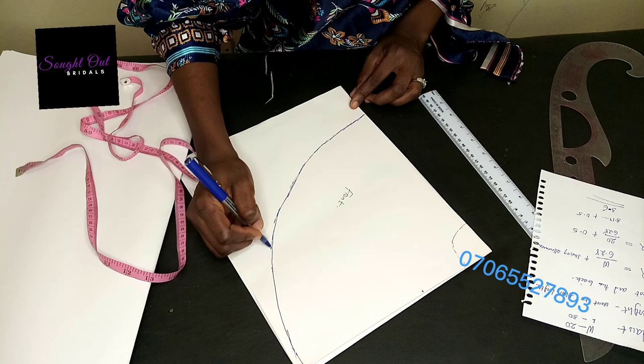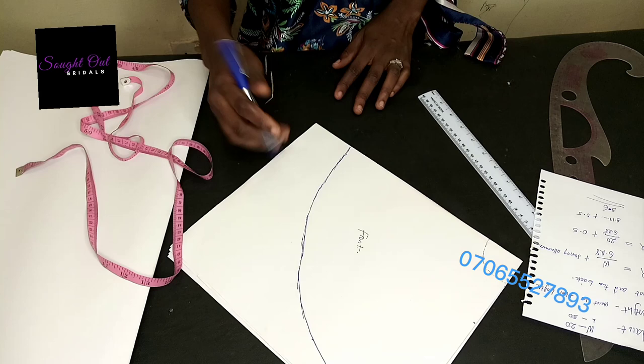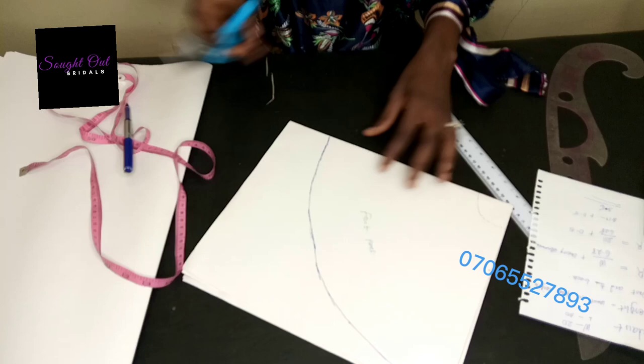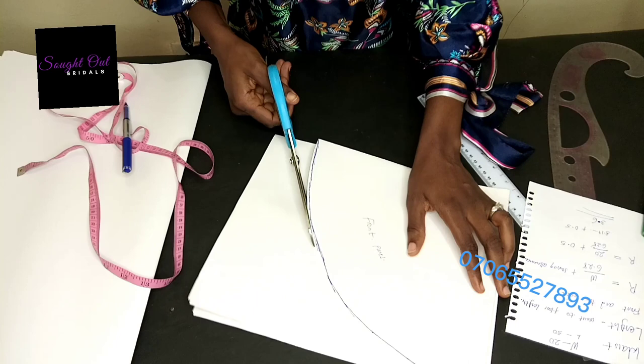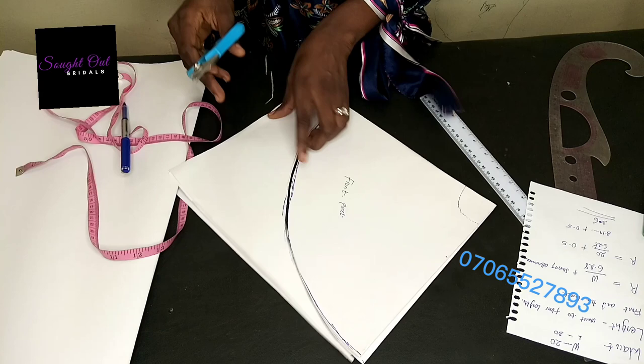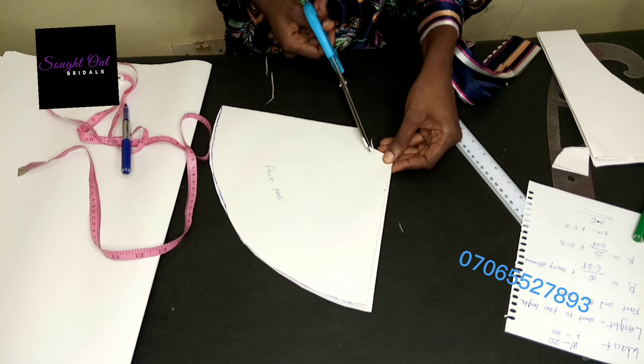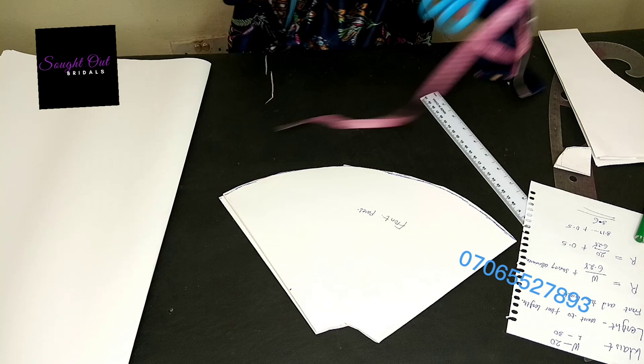Right now I have my front panel drafted. Let's cut it out — you can see the drafted front panel and the markings. Here is our front panel, well cut out. The next thing we are going to do is cut our back pattern.